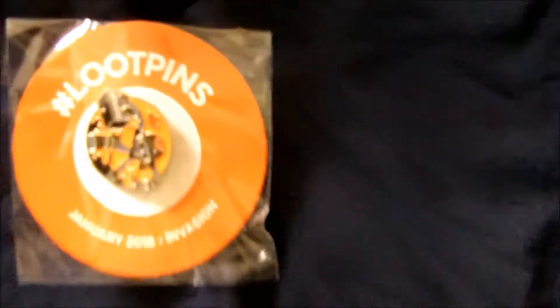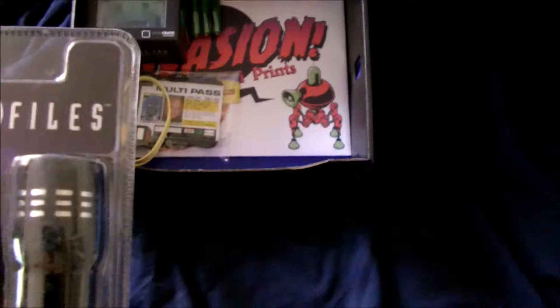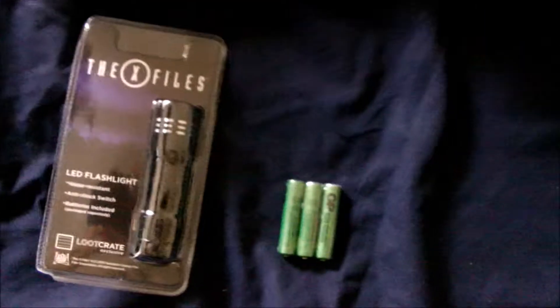They're changing up how their loot pins come in, and that's actually pretty cool. We got a flashlight — okay, that's interesting — and the batteries too. I'll definitely have to check it out. I can always use another flashlight.